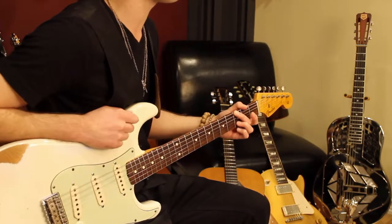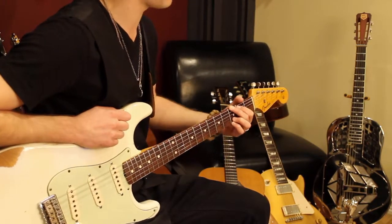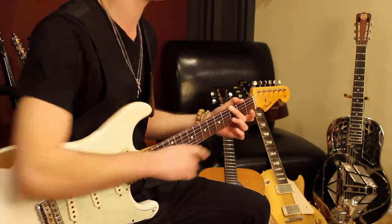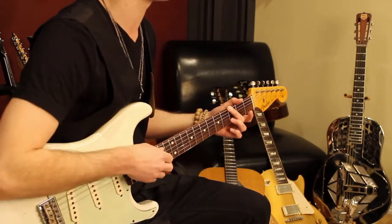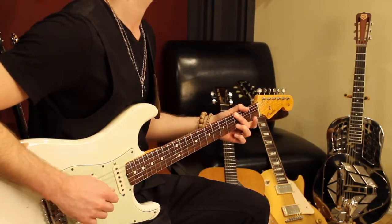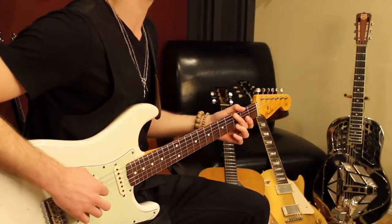Then I play G like this. It's really just a full G chord, but I omit the first finger and the pinky. And my second finger kind of arcs over and mutes the fifth string. That's beat 1 of measure 2.